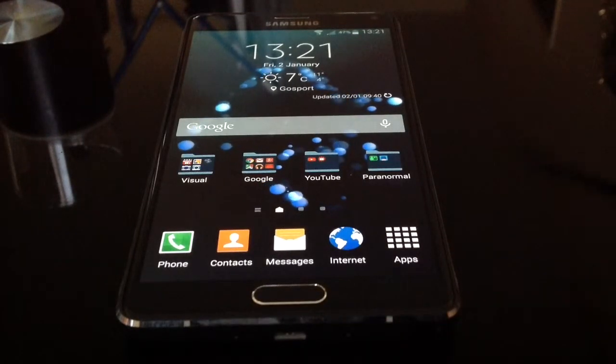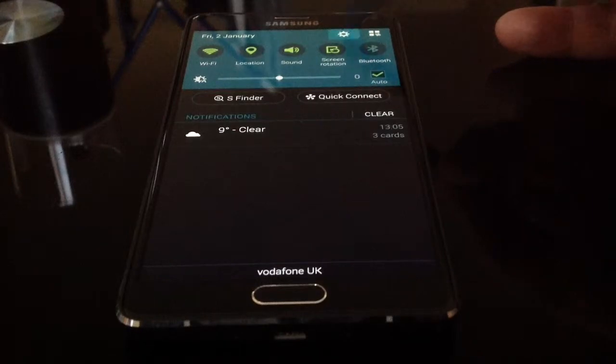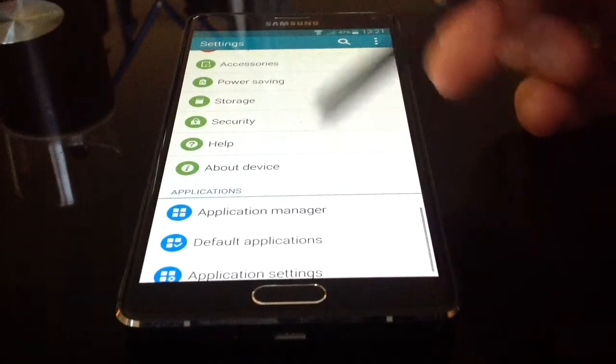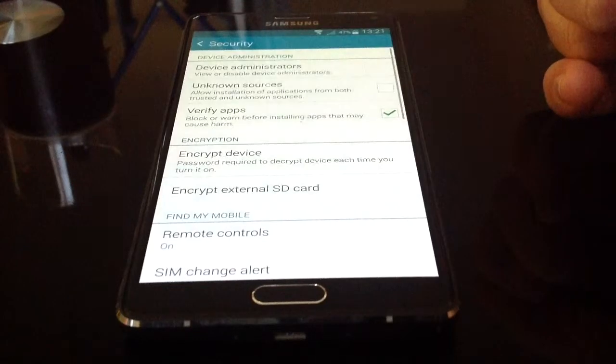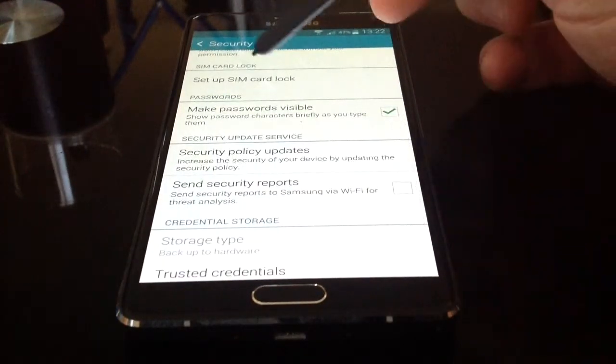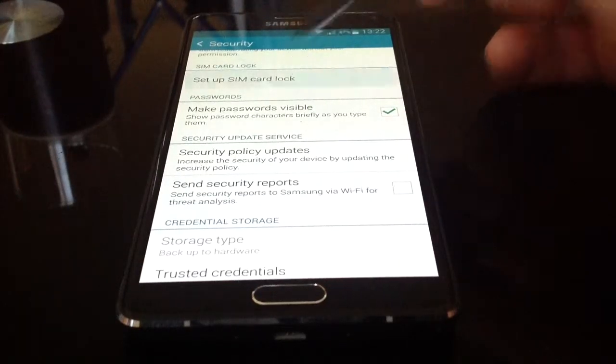To set up the SIM pin, simply pull down the top menu, click on the settings cog, pan down to security. Now you need to click that and then pan down again until you get to the set up SIM card lock.